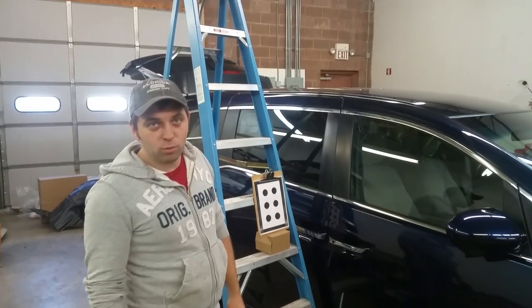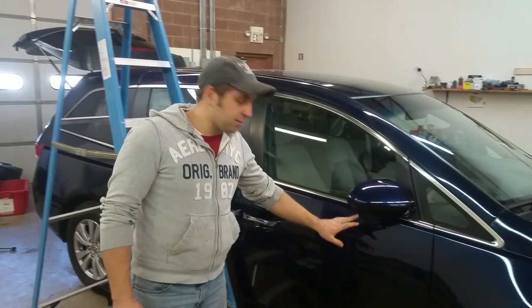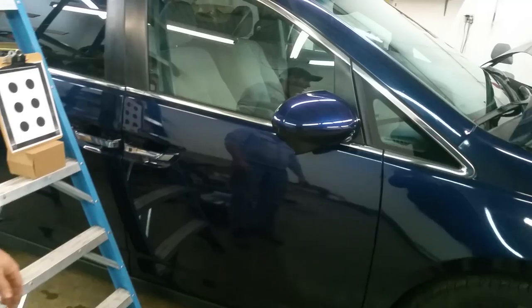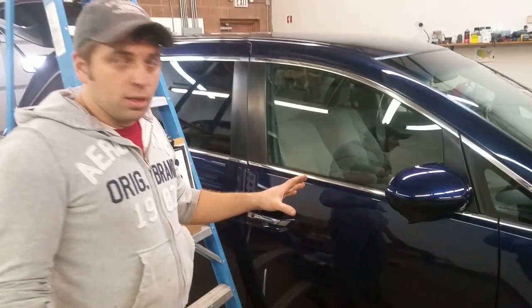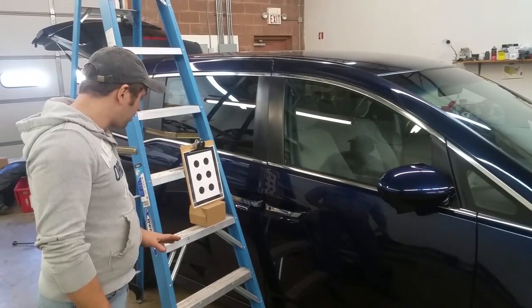Hello everybody, this is George with Melanix Automotive. In this video I would like to show you how to aim this camera, the blind spot camera or side lane camera. When you buy a brand new mirror it will need to be programmed.